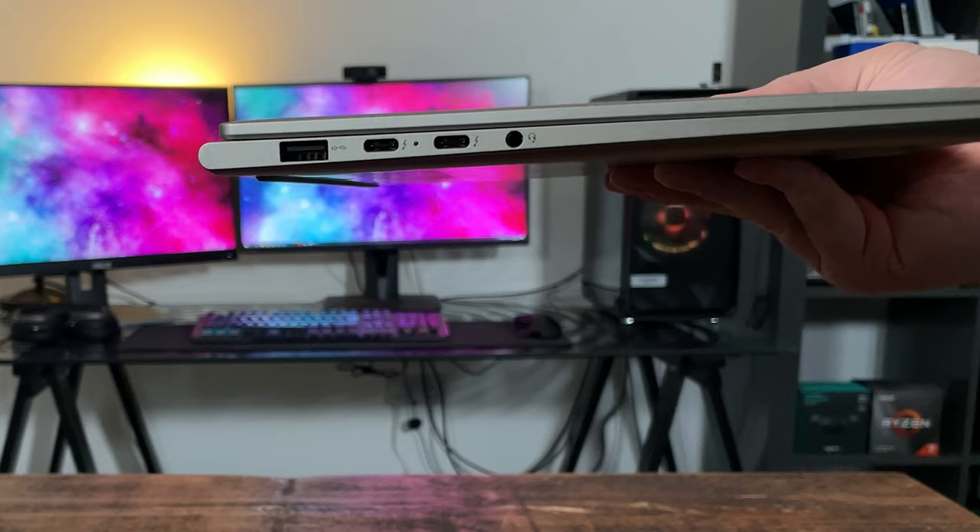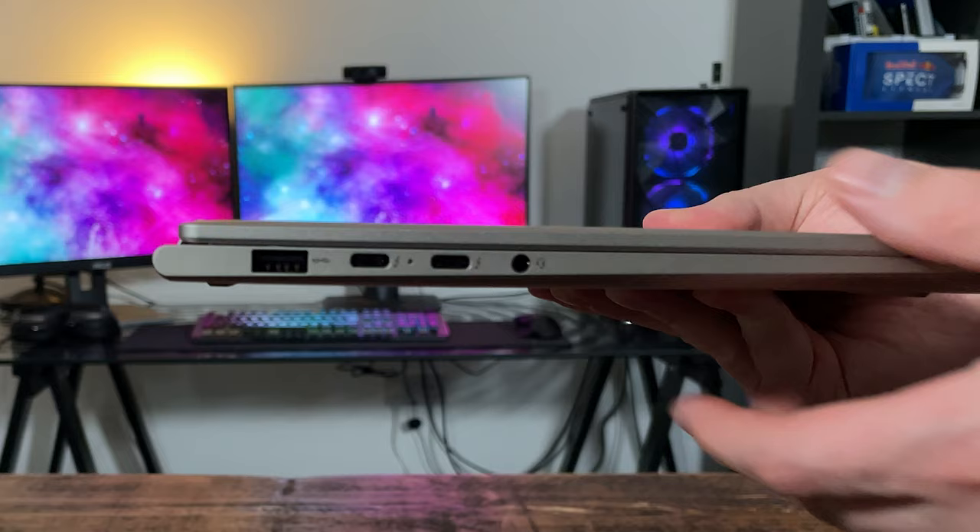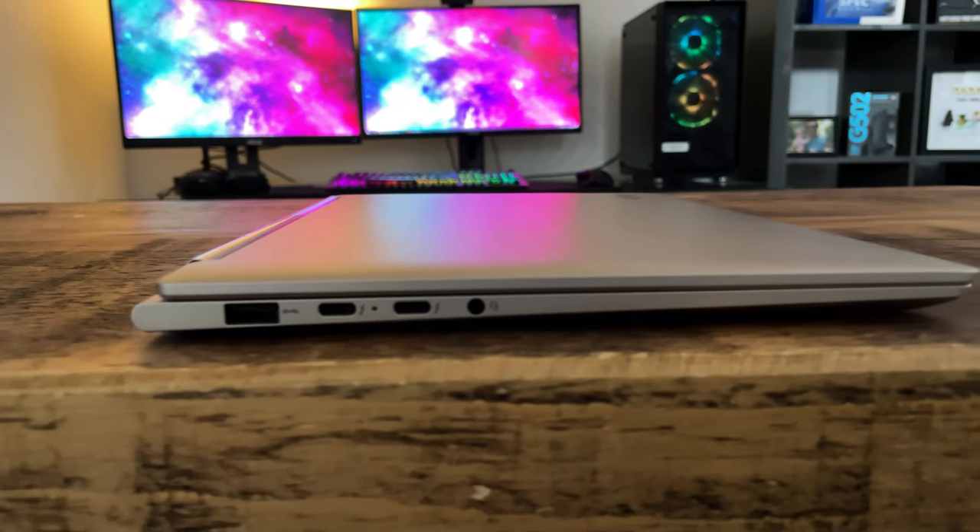In terms of ports, on the right-hand side we have absolutely nothing except the power button. On the left-hand side we have a headphone jack and two USB-C Thunderbolt 4 ports. It's a bit disappointing Lenovo couldn't squeeze one of those onto the right-hand side, as it's always preferable to have one on each side. Notably, Lenovo have also kept a USB Type-A port — an increasingly dying breed on premium laptops — which is brilliant and will help you avoid the dongle life until USB-C becomes the de facto standard.